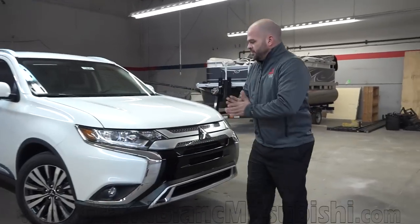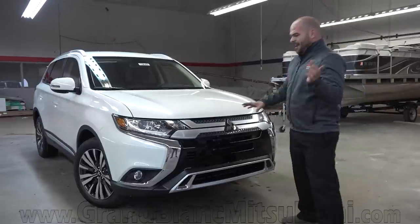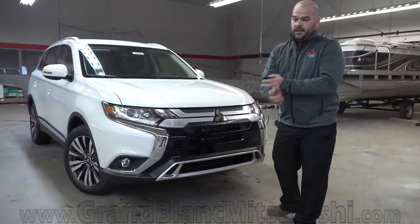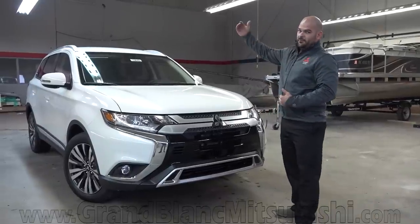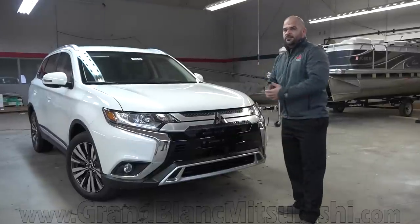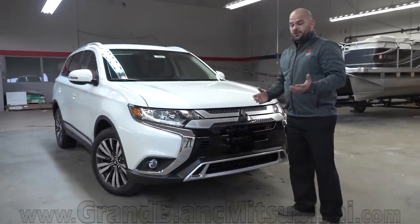Here's a couple things that they've changed. This being the SEL, has a new front design, and that's actually carried through from the ES going up to the SE, LE, and now the SEL. The top trim level is the GT, which is going to offer everything in this SEL plus you can have the 3.0 liter V6 engine paired with a 6-speed automatic transmission.